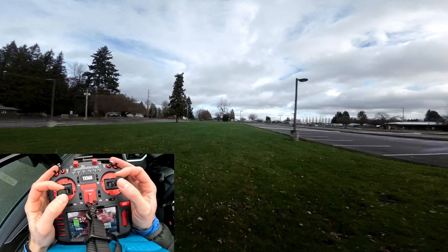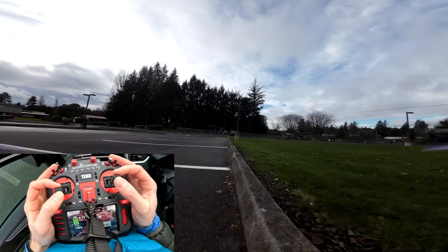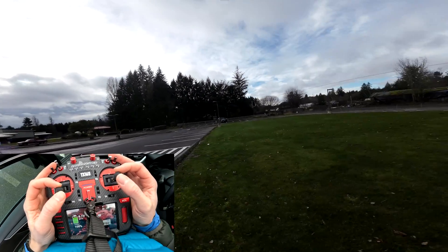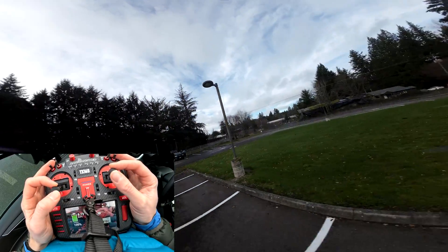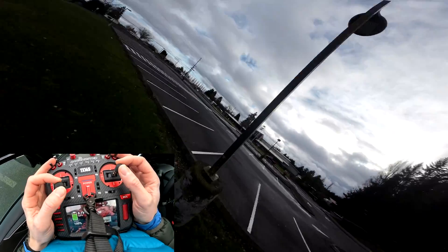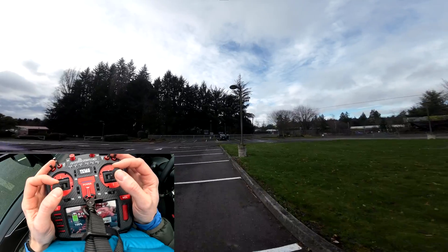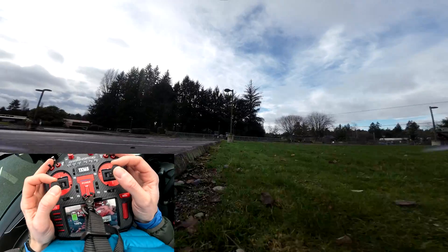First step: find yourself an obstacle like this light pole with a curb next to it, or maybe a parking spot line — something straight that you can use as a visual reference. What you want to do is just practice rewinds. Go in, stop, and hook back around. Same thing on the other side. The goal is to try and stay as aligned as possible with this curb or whatever your object is, and to moderate your altitude as best you can. Let's try a couple reps here.